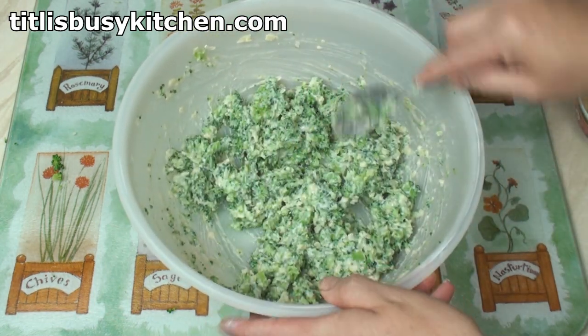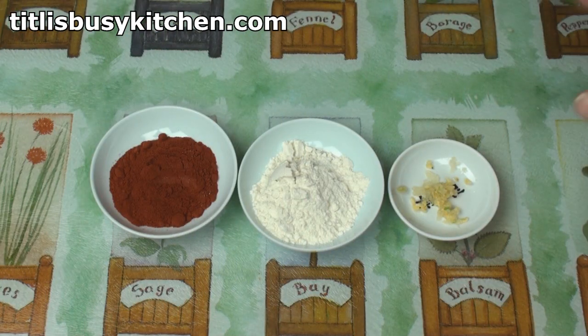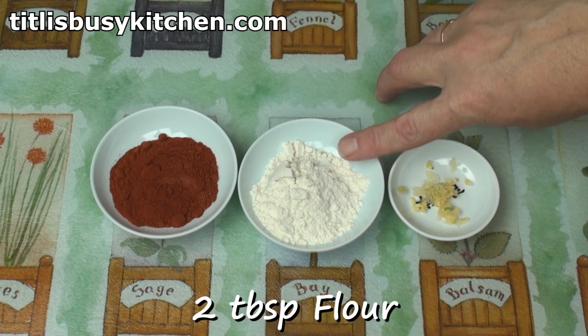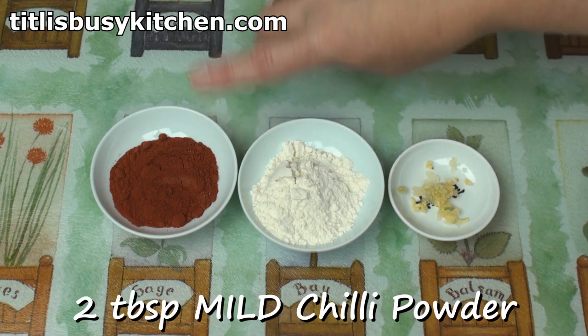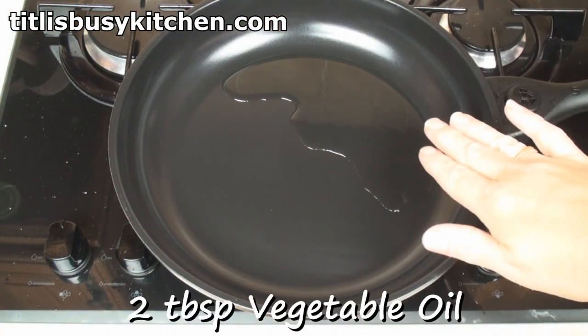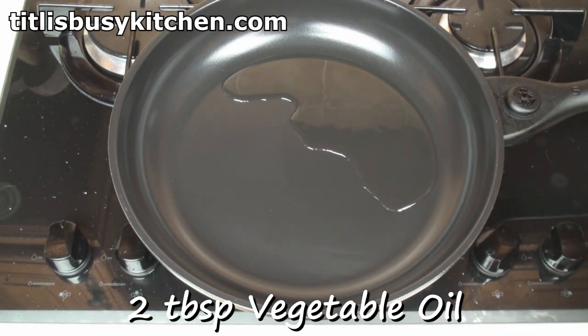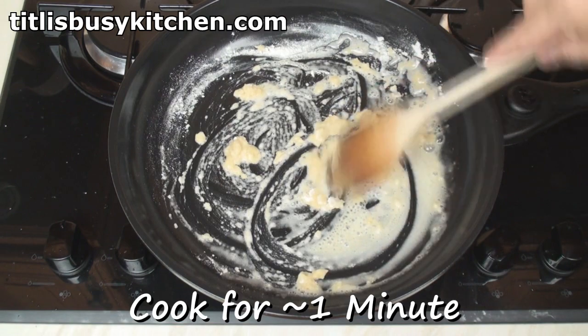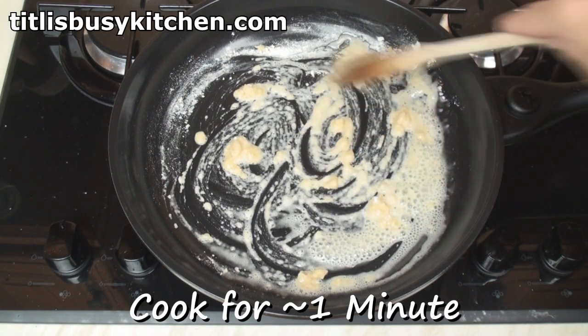Hey Preston, one filling! Next, I'll make a simple enchilada sauce for which I've got a crushed clove of garlic, 2 tablespoons of plain or all-purpose flour and 2 tablespoons of mild chili powder, something like ancho chili powder. Heat 2 tablespoons of vegetable oil in a pan over a medium heat, add in the flour and cook for about a minute until the flour starts to brown.